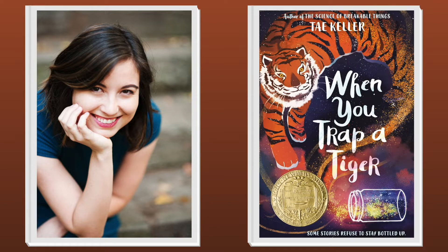Long, long ago, her grandmother stole something from the tigers, and now the tigers want it back. When one of those tigers offers Lily a deal — return what her grandmother stole in exchange for her grandmother's health — Lily is tempted to accept. But deals with tigers are never what they seem. With the help of her sister and her new friend Ricky, Lily must find her voice and the courage to face her tiger.